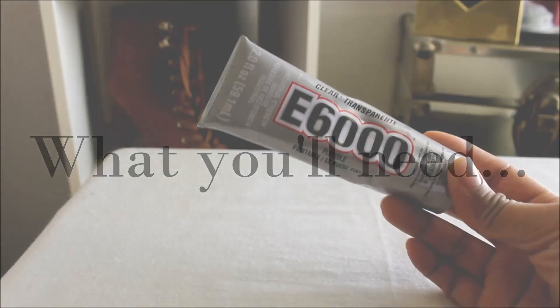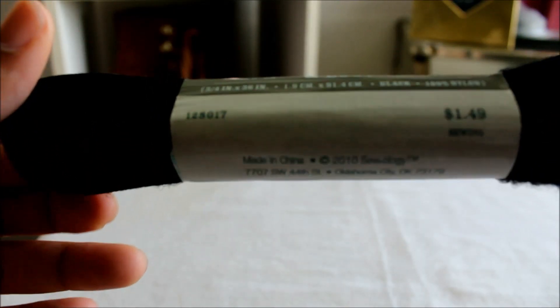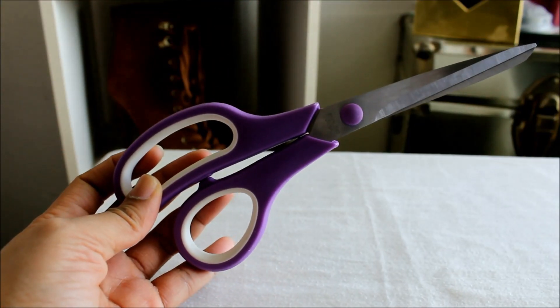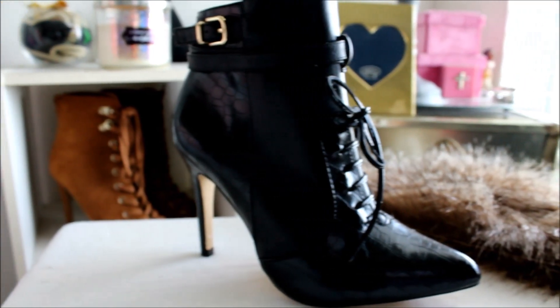For this project you're going to need e6000 adhesive, Velcro, scissors, faux fur, and a pair of boots or booties.